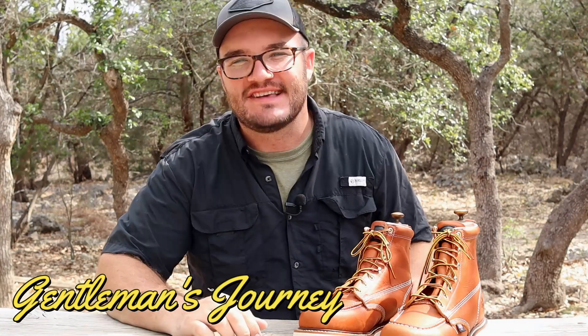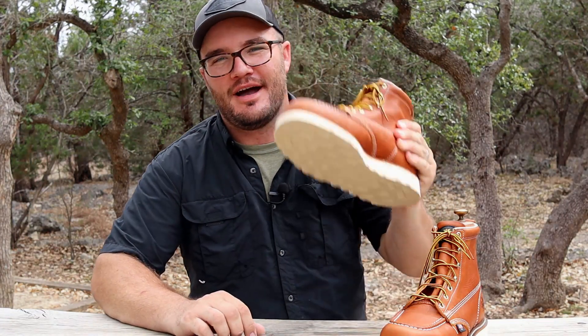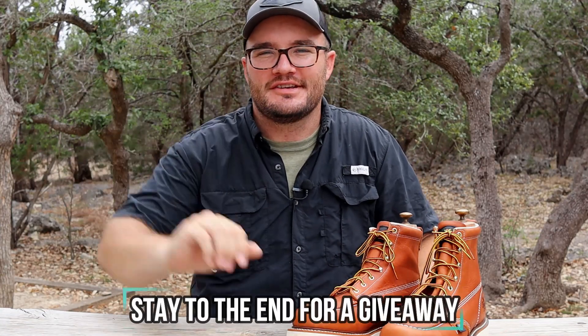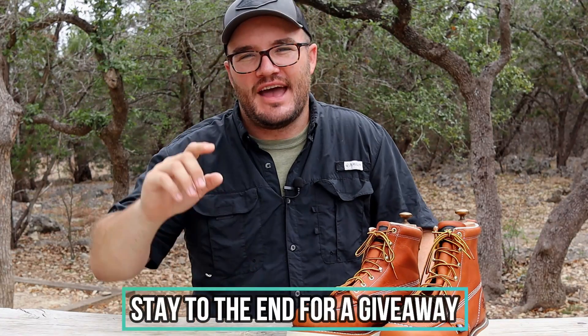Hey, what's up guys, welcome back to The Gentleman's Journey. In this one I'm so excited — I got out to the Boot Barn and got myself a set of six-inch tobacco-colored Thorogood mock toes. There are a couple firsts for me on these boots. We're going to talk about the build quality, the construction, the materials, what size you should get, the cost, and then we're going to take them out on a little adventure.